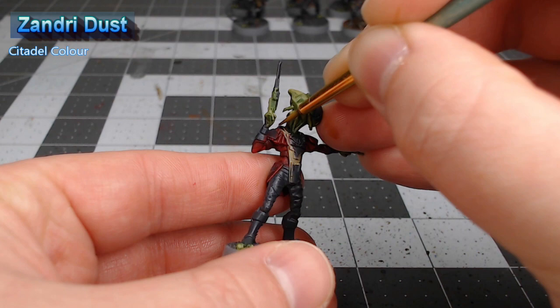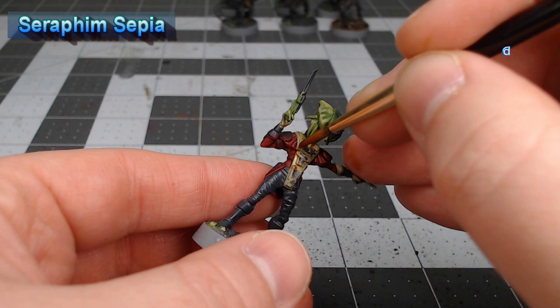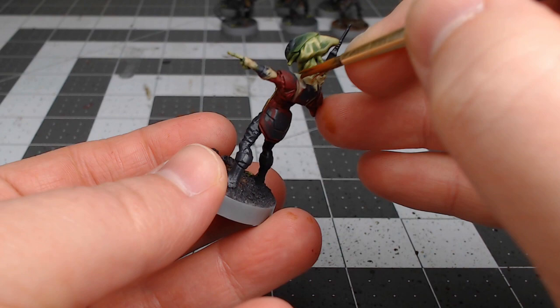Once we've finished up with that, we're going to take Seraphim Sepia and do a light wash of this color over all of the tan areas we painted in the previous step. After that shade is dried, we're going to bring Zandri Dust back again and layer this over all of the most exposed and most obvious surfaces of the padded fabric armor.